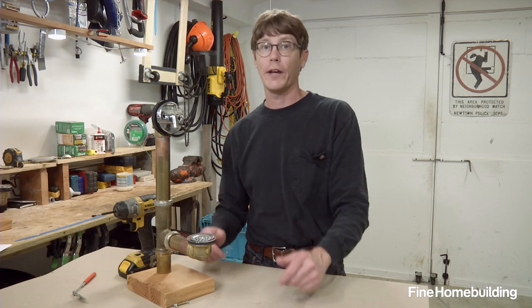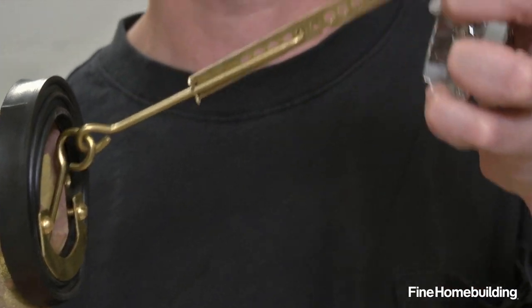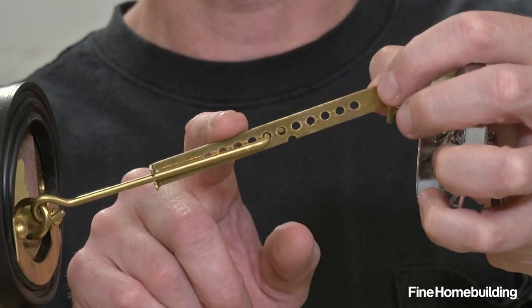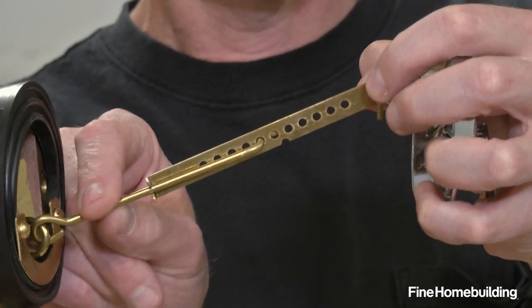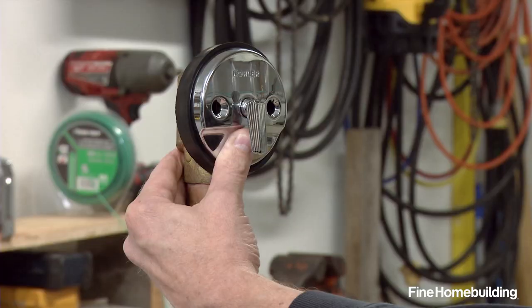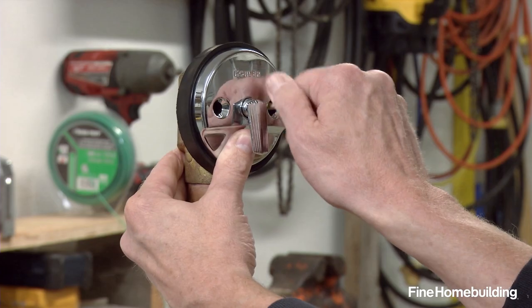If you get this back together and the tub won't fill with water, or if it drains too slowly, take it back apart and adjust this connection right here. If it won't fill up with water, you want to lower this rod. If it drains too slowly, you want to raise it. Once you get that adjusted, you can put this back together and run in the screws.